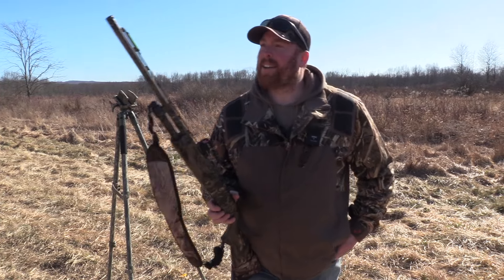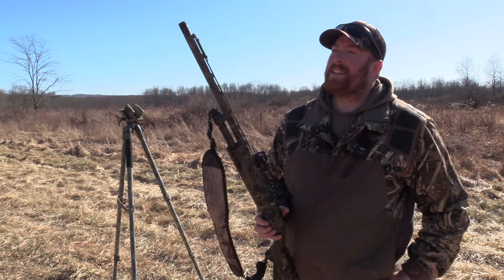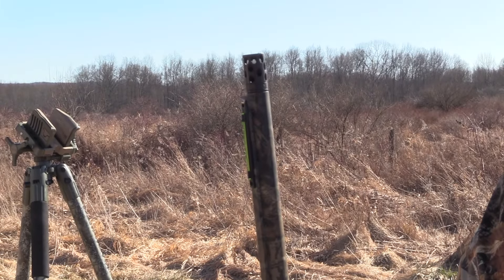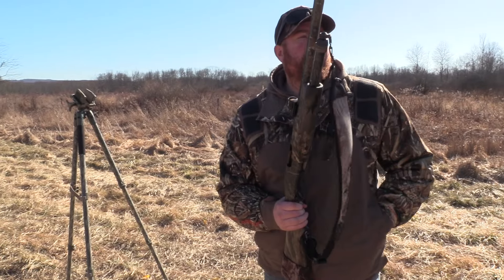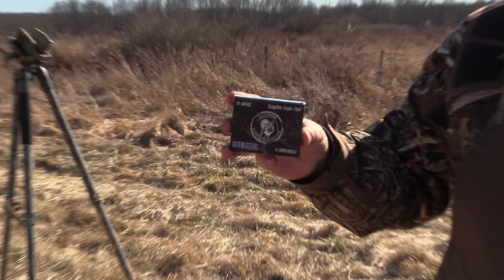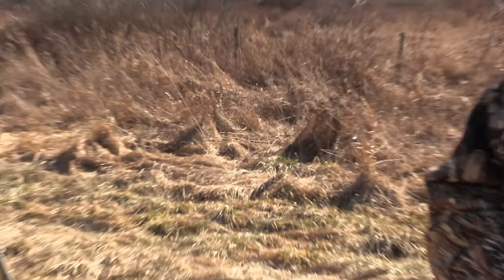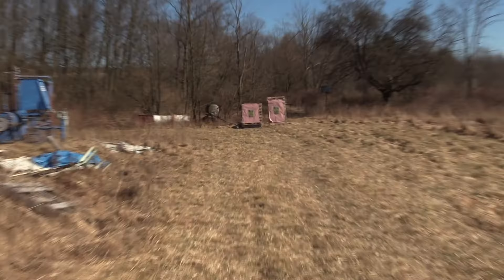I got the Youth 870 20 gauge out. I've got the Kix Goblin Thunder 560 constriction. Out of that, we'll be shooting the Salt Creek 3 inch, 1 and 5 eighths ounce of number nine shot going 1,100 feet per second.